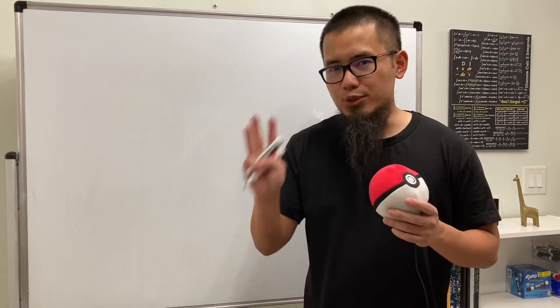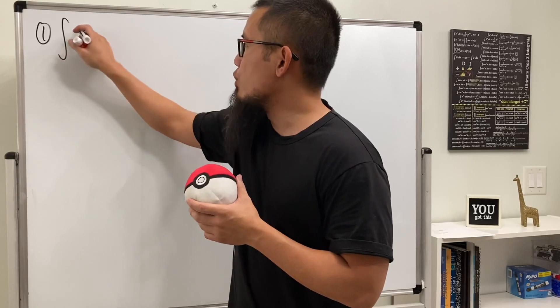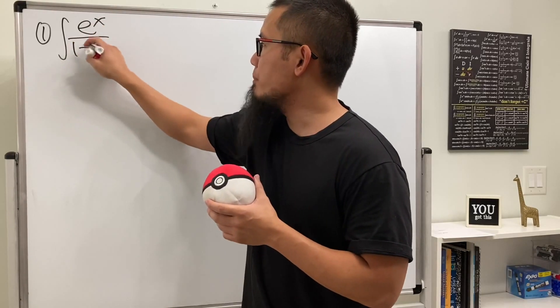In this video we'll be doing three integrals, and if you like integrals you will like this video. Let's look at the first one: the integral of e to the x over 1 plus e to the x.